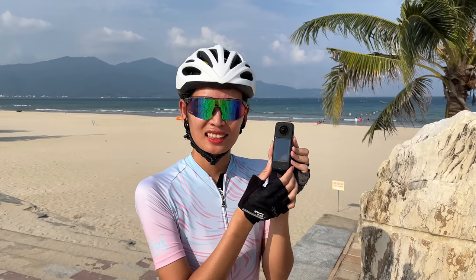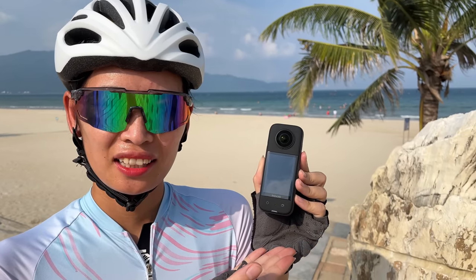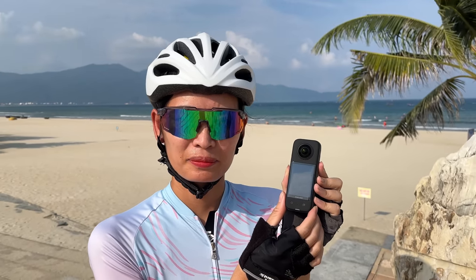Hey guys, Tua Cruz here. In today's video we're going to be taking a first look at the brand new camera from Insta360. This is the X3 360 camera — the upgraded, new and improved version of the One X2, which has been our favorite camera by Insta360.